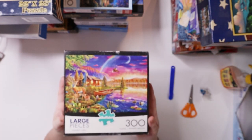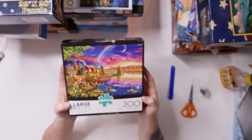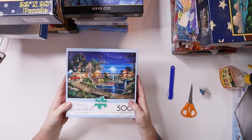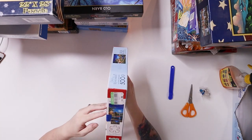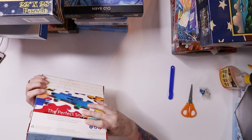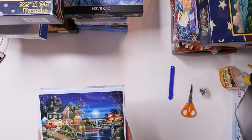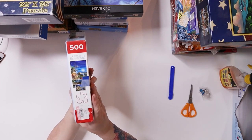This one is called Lakeside Cabin — I thought it was really pretty. It's by Buffalo Games, 300 pieces. Then this is another one from the Days to Remember series called Autumn Memories. I don't know who the artist is — I'd have to look it up online — but it's by Buffalo Games and it's 500 pieces. It's a pretty puzzle, so I got that. Both were $1.99 at Goodwill.